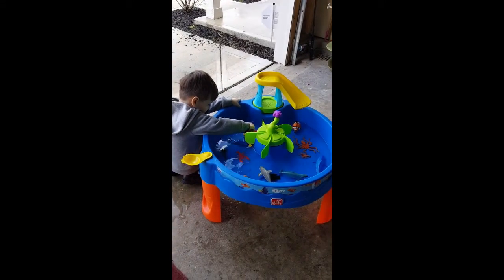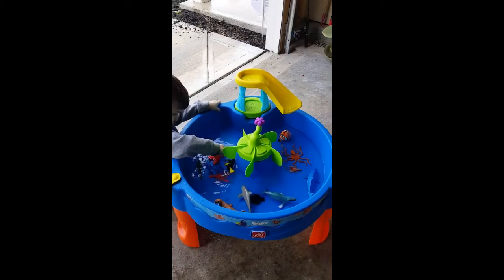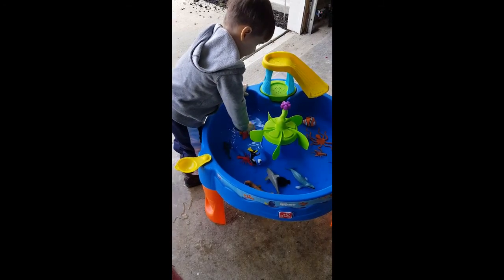My son, as you can see, he is having a lot of fun and he really loves Dory and Nemo and all of the Finding Nemo and Finding Dory characters, and he loves water.